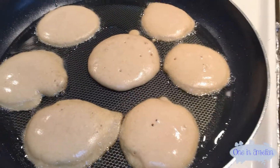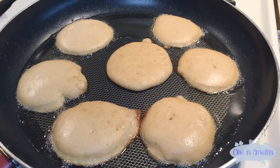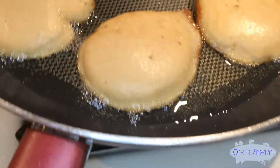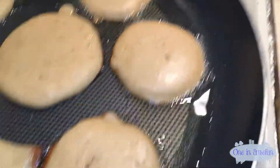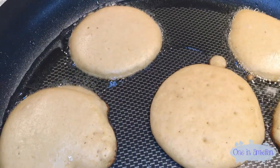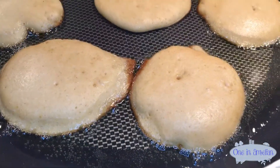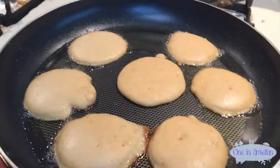Right now we're just going to wait for them to be done on this side. What we're looking for now is those golden brown edges — that lets you know that they're pretty much good to go and ready to be flipped over. As you can see those are ready, those are kind of ready, and you want to wait a little bit for the others. Make sure to flip them as soon as you see that and don't let them sit too long, otherwise they may burn.